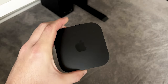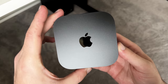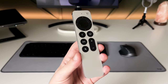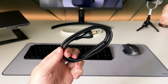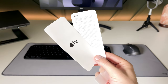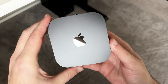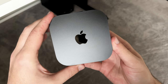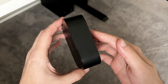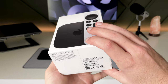In typical Apple fashion, the first thing you see when you open the box is the device itself. There's also the remote, which is actually a bit smaller than I had imagined, but it really feels super high quality in my hand. We've got the power cable and a couple of instruction manuals, and that's it. There's no HDMI or USB-C cable included in the box. I'm a bit disappointed about that — with a premium product like this, you should expect it to include everything you need to use the device.